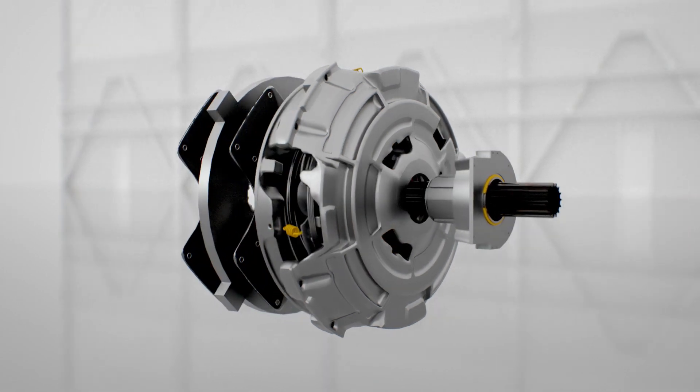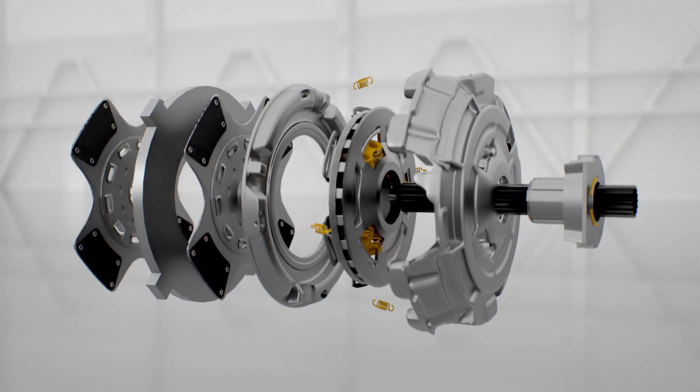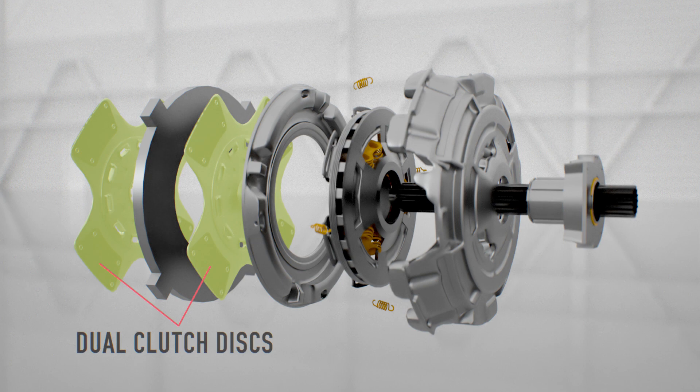On-highway heavy-duty commercial vehicles typically use pull-type clutches that have a dual-disc clutch design for increased torque capacity.